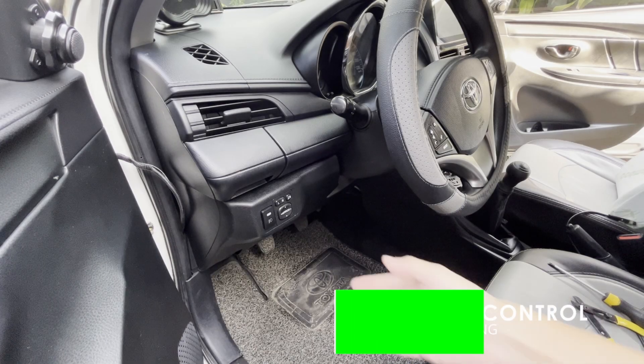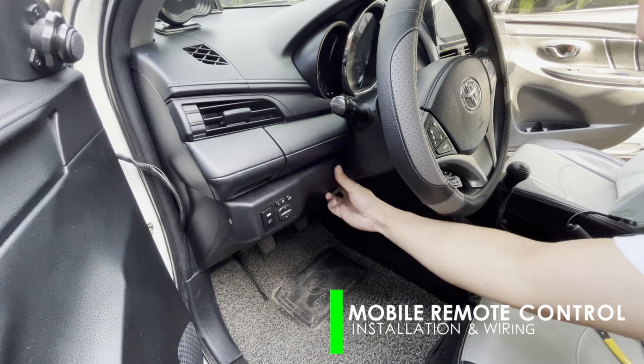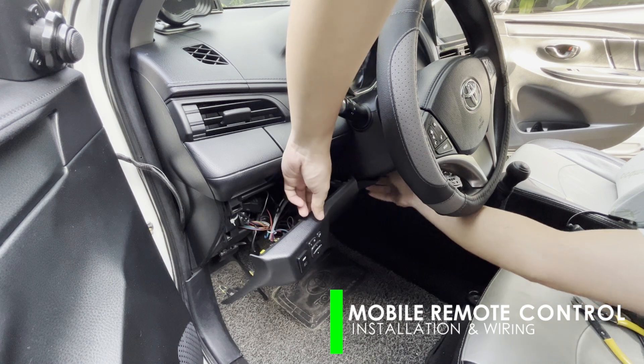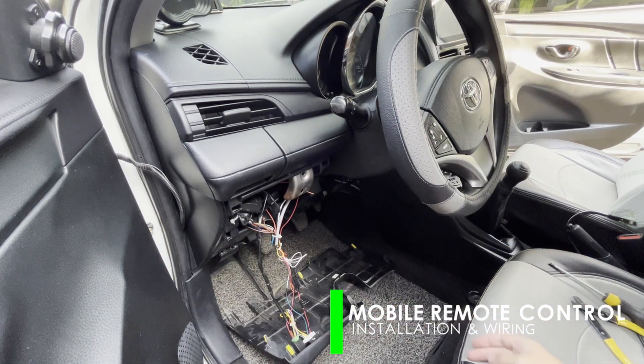Let's begin the installation by dismantling the covers to where the existing car alarm is installed. For ease of installation, we'll use the existing centralized car alarm module and connect the new system in parallel and use the same output connection.